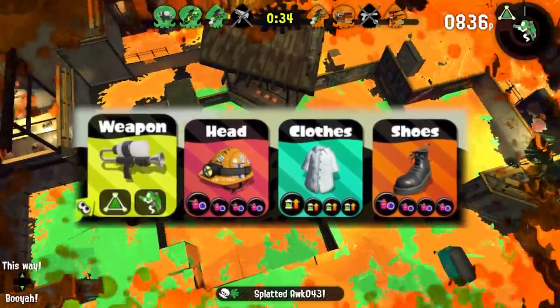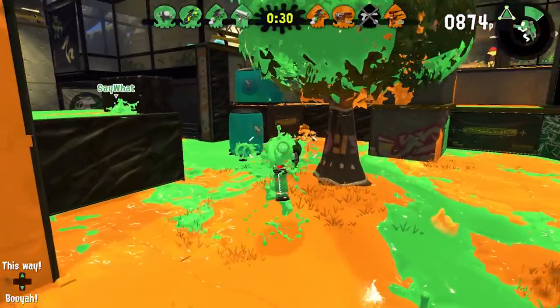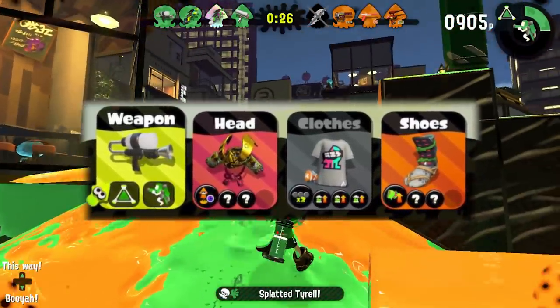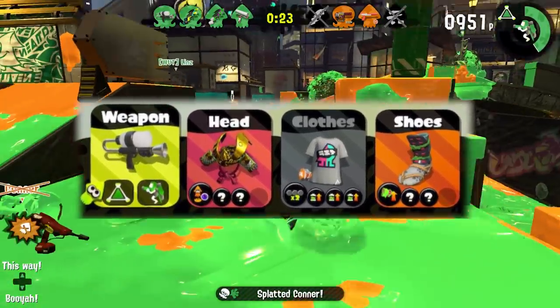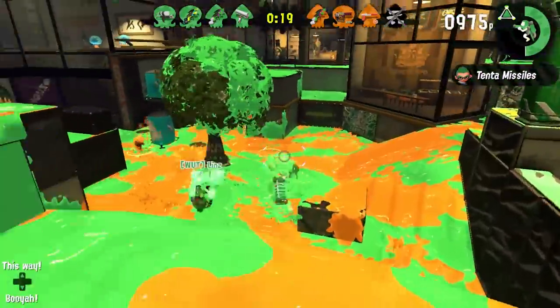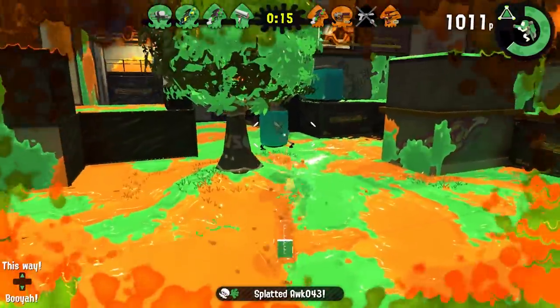Here is the gear being used. On the left, the shirt is a normal pure of Ink Recovery Up, which we'll use for comparison with the Splatfest tee. On the right, the Splatfest Ability Doubler tee has the same three subs of Ink Recovery Up. Notice that both gear sets don't have any other abilities related to ink other than the Ink Recovery Up we're testing.